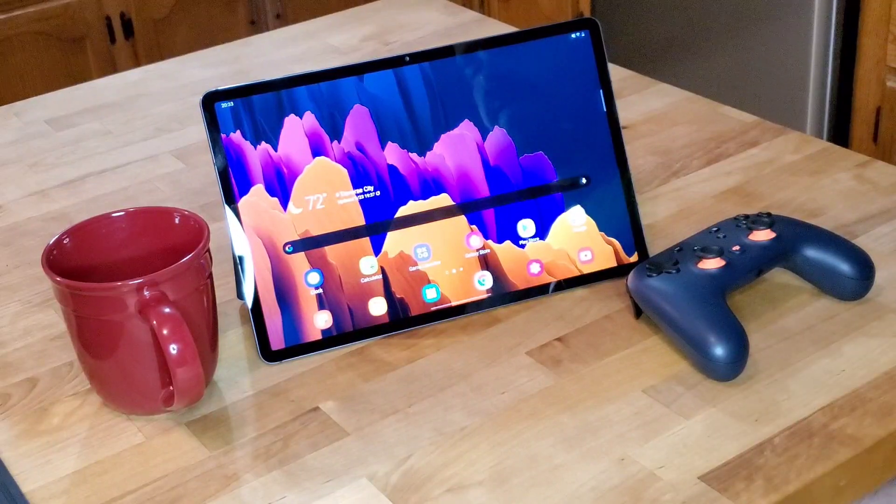What's up everybody? Cade of the Bearded Samsung Pro, and today I want to show you how you can play cloud-based gaming on your Samsung Tab S7 Plus. Now specifically, I'm going to focus in on Google Stadia.